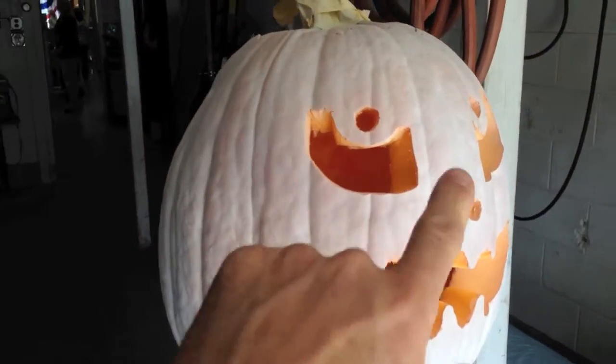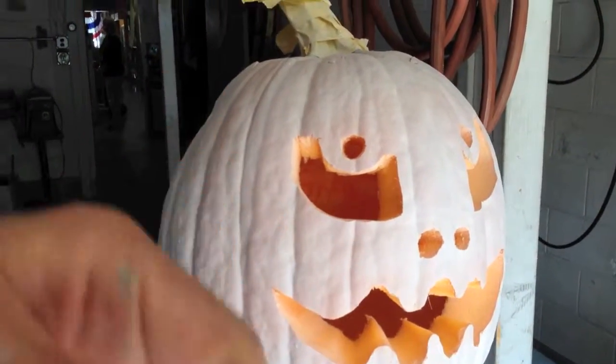If you wanted some accents, you could take some masking tape and put it on, and then when you peeled it off, you'd end up with an orange spot where the pumpkin once was.